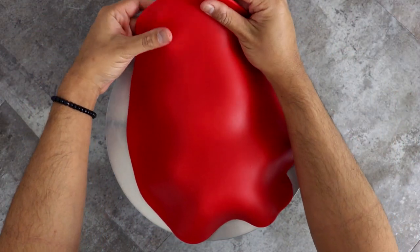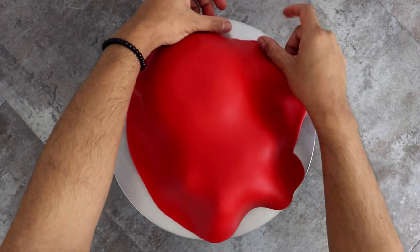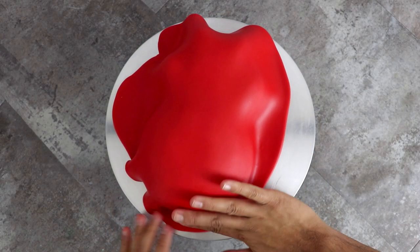I took my cake out of the fridge and added on a large piece of red fondant. It's so funny — I don't even have this table background anymore. I changed my entire set. I got a wood table and made all these decorations for you guys. It is over budget, I am overworked, but it looks pretty bomb.